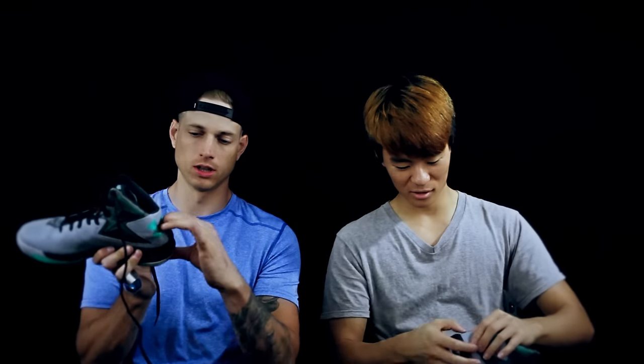Another weird thing about this shoe — there's no TPU heel counter. There's something right here but it's really low. While putting this on, the shoe just collapses — it's really annoying. And then the fit: I got a 7.5 and they do fit a little long and a little wider than most Under Armour shoes. Under Armour is usually really narrow, so this is good for wider feet. Just keep in mind it fits a little long.